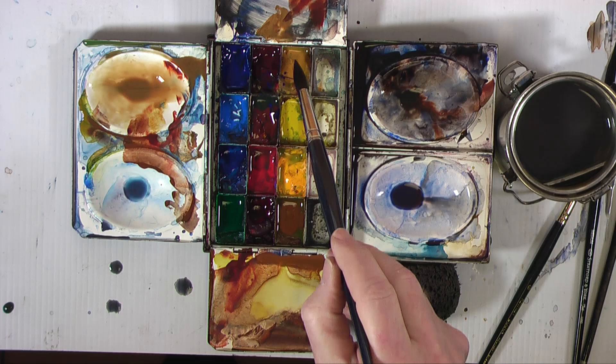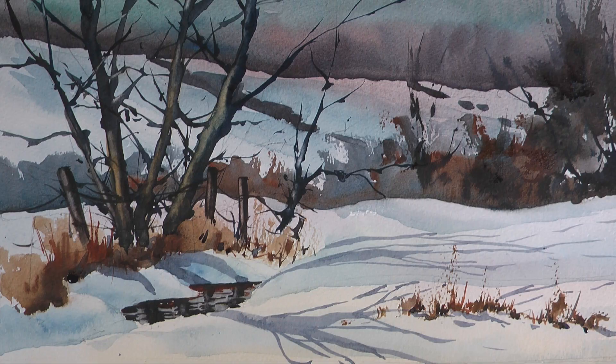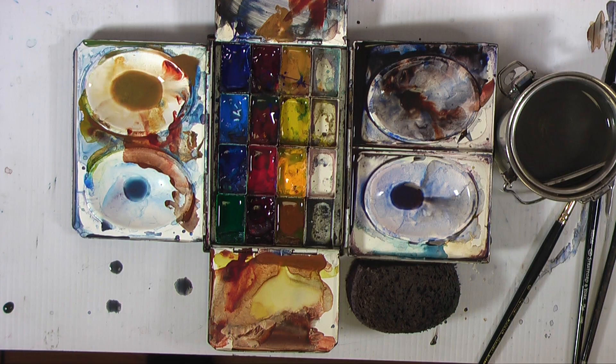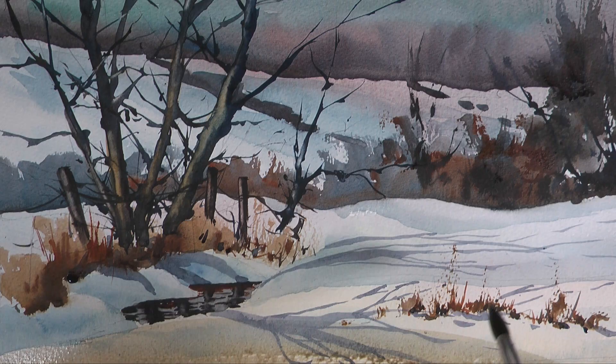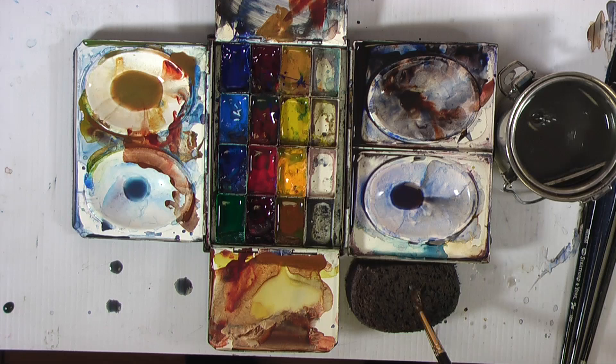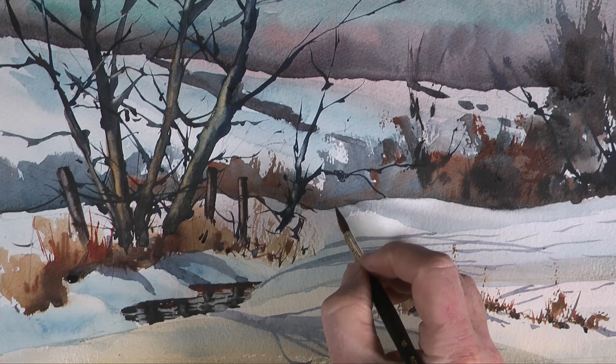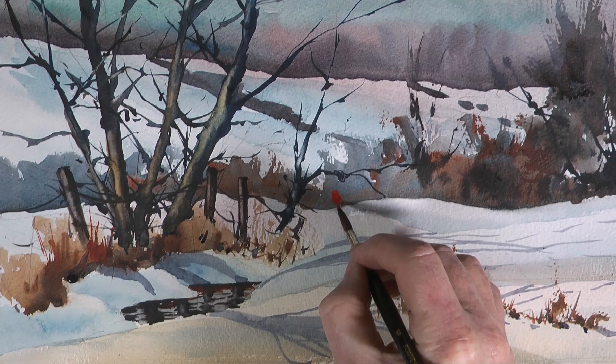Back to some warmth again with the raw sienna — I'm just going to use this to warm up the very foreground area of the snow. Remember, very important: the snow looks white and reads as snow, but it isn't white paper — there's really no white paper there at all. So long as the snow is lighter than anything adjacent to it, it will read as snow.